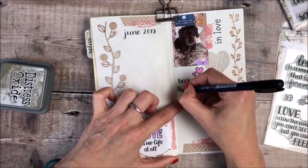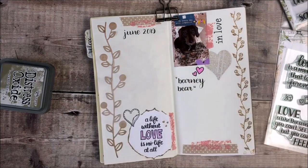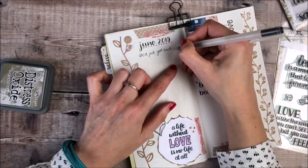I'm also lettering the words Barney Bear, which is the nickname for our dog. I love using these pens — it just adds a nice element to your journal writing.